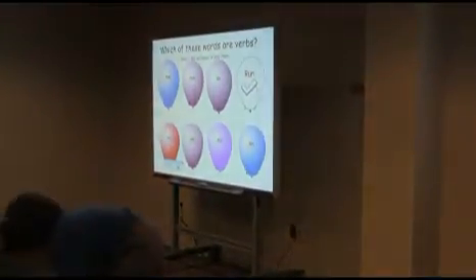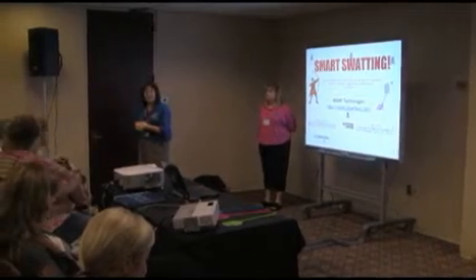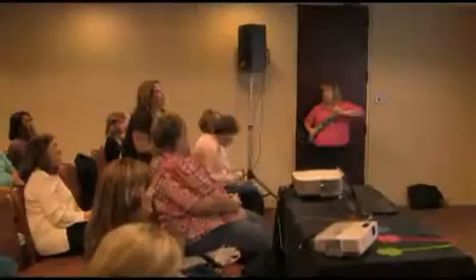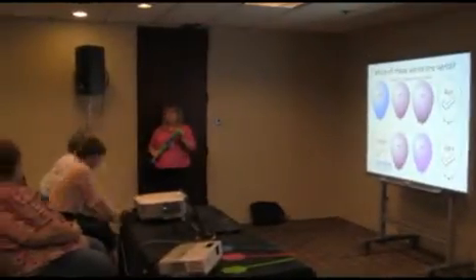Why are these people throwing things at the smart board? Because they were encouraged to by two teachers. The traditional way of engaging students by bringing them up and touching the board with their hand was a great start, but we're ready to take this a step further, so we've been trying some new things.